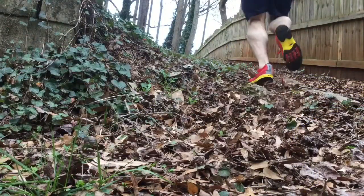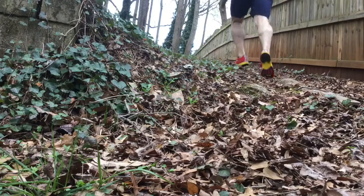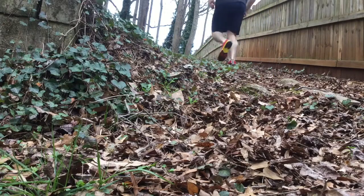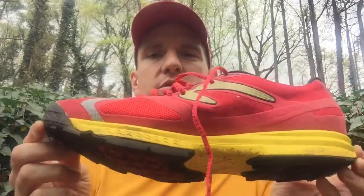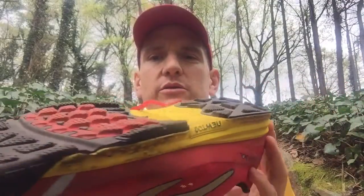Welcome everyone to my Newton Boko Soul Trail Running Shoe Review. Hey everybody, this is Reggie, and as I mentioned in the intro, this is a review for the Boko Soul by Newton. This is their trail running shoe.